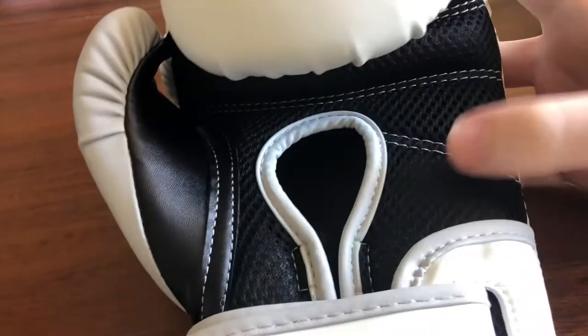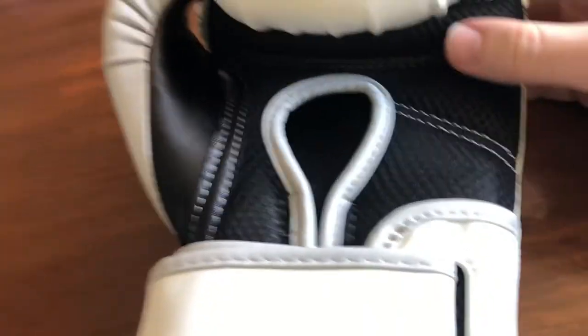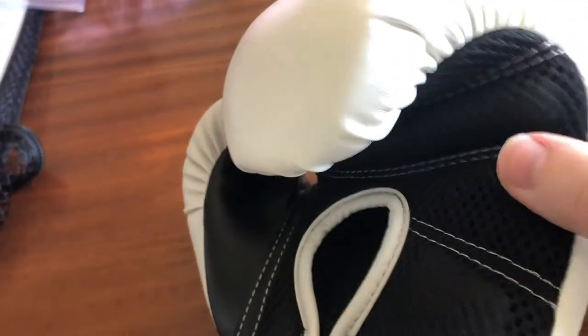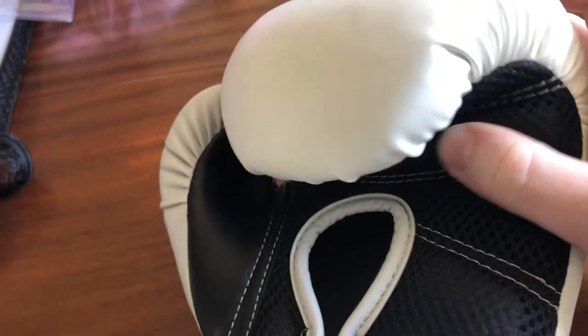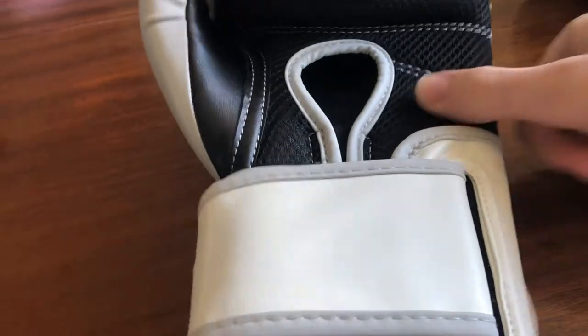So if you're just using this for training on the bag, doing some mitt work, or using it as a secondary glove, I don't think it will be that much of an issue. As long as it's not your primary glove, I think you're fine. If you're just doing it for fitness work, this glove will be absolutely fine.